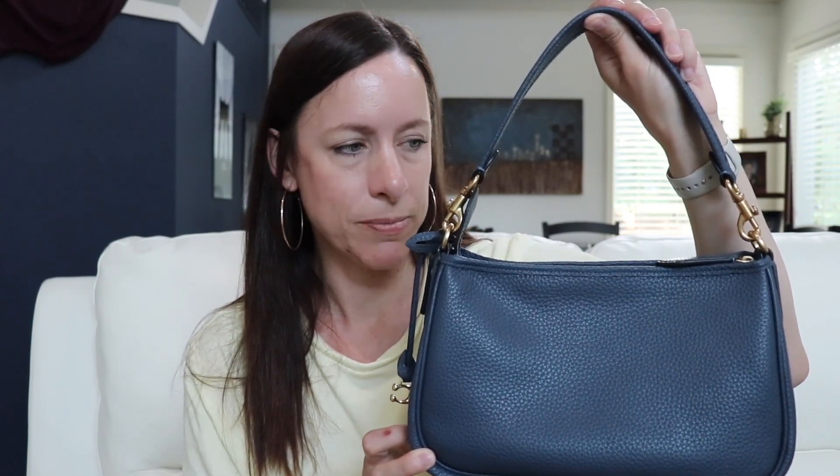Right now this bag does retail for $295 on the Coach site and in the Coach stores, and it comes in multiple colors — chalk, black — it comes with the signature canvas print, there's lots of colors on this bag. You can check them all out online or in stores right now. They do carry this bag on department stores as well, so on their websites.